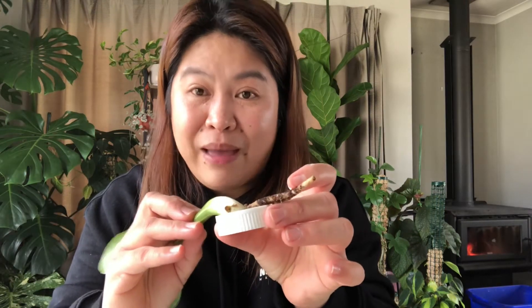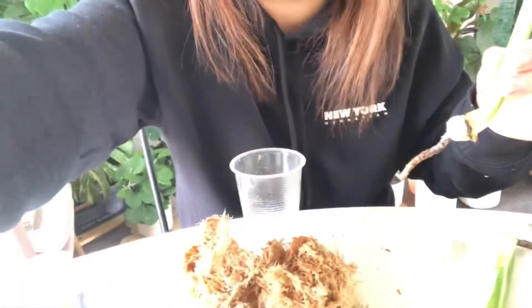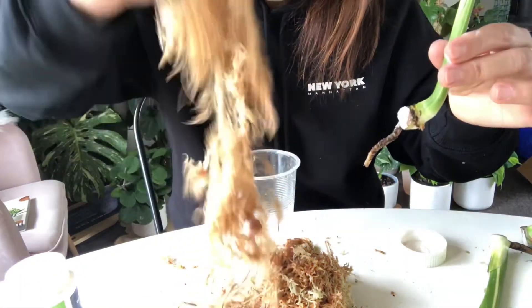I'm going to dip them in the hormonal powder, just like that. Then put them in a container. I already have my sphagnum moss dampened. I'm going to lower my camera so you can see it — just putting some moss in.